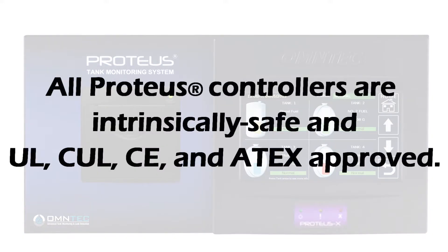All Proteus controllers are intrinsically safe and UL, CUL, CE, and ATEX approved.